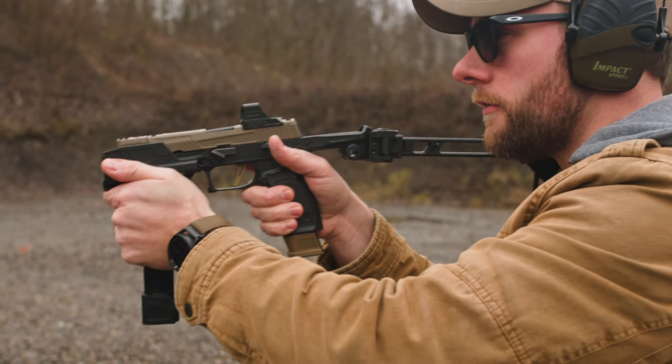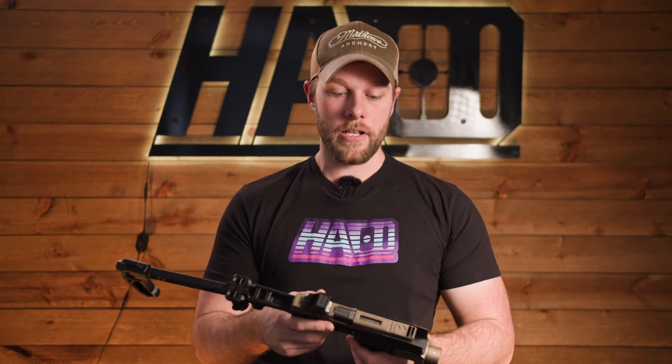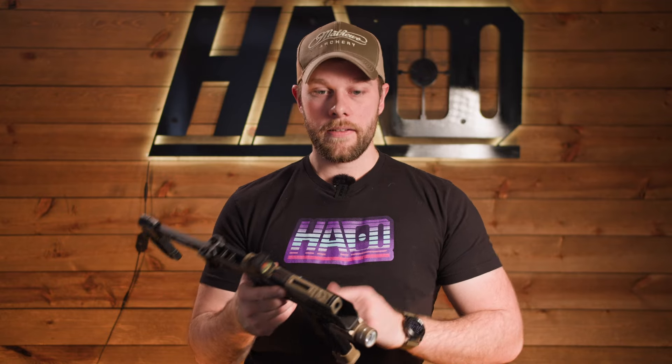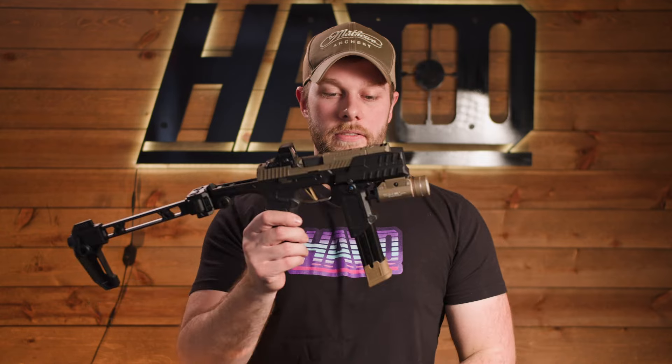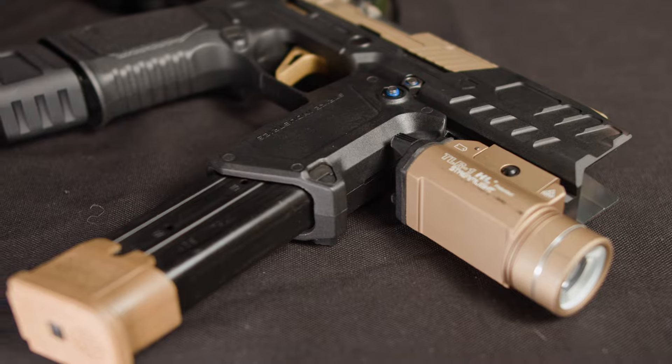With the Bravo, they have the base chassis system you can buy and then all of these add-ons — more coming too. We've seen a couple at SHOT Show that are not available yet, but with this blast shield being an add-on, I definitely recommend it. It's going to allow you to protect your thumb. It's also going to make it easy to attach this vertical mag holder. I recommend this a lot — I think it's one of the better attachments for the Bravo.